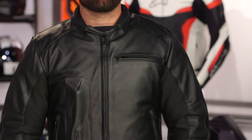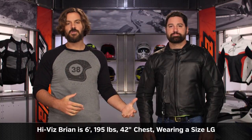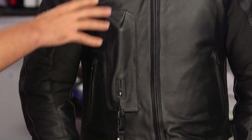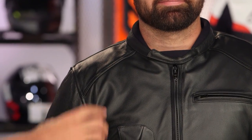The main construction is 1.2 to 1.4-millimeter grade cowhide — very thick, very beefy — and sizes range from small up to 4XL. Brian at six foot, 195 pounds, 42-inch chest is in a large, no surprises. There are two colors available: black and brown, both around that $1,000 price point. Working through the front, the main thing different from the women's jacket is that the canister on the men's version is in a pocket sewn to the outside. You have CE-rated level one armor in the elbows and shoulders, dual hand-warmer pockets, and a slash pocket on the left-hand side.